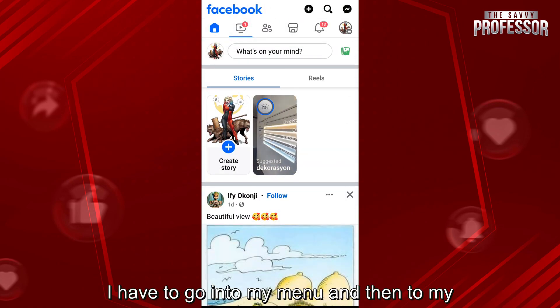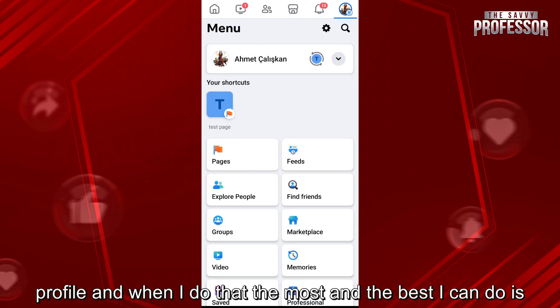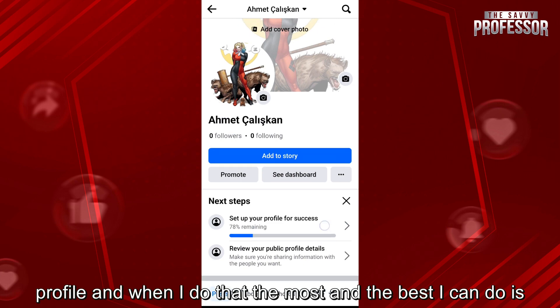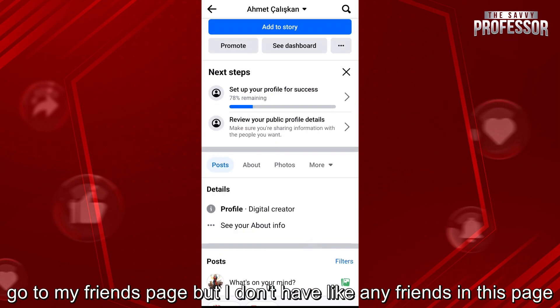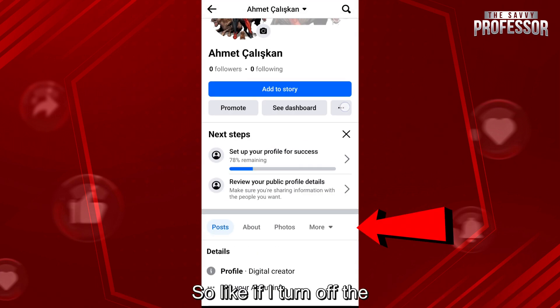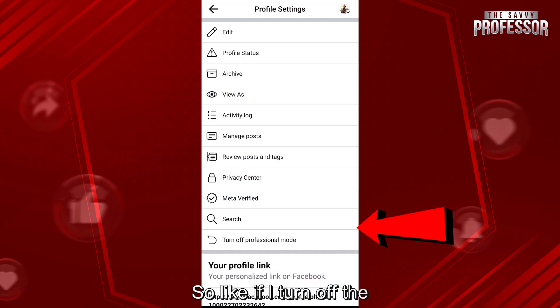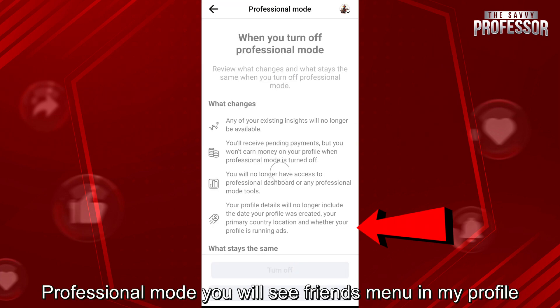For that, I have to go into my menu and then to my profile. And when I do that, the most and the best I can do is go to my friends page, but I don't have any friends on this page. So if I turn off the professional mode, you will see the friends menu in my profile.